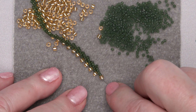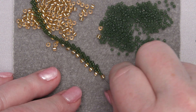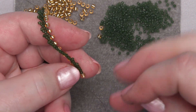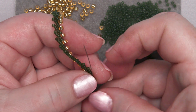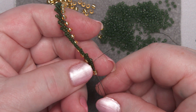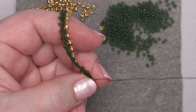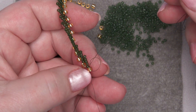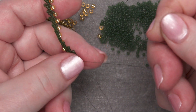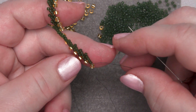I'm going to start the double St. Petersburg in the same way I started the St. Petersburg, by making that gold bead on the end into a stop bead. I go through the gold bead and then I go through the gold bead again to form a loop, almost like a knot that holds my thread in place so that as I'm working my thread doesn't come sliding through very easily. If I pull it very hard, yes it will slide through.